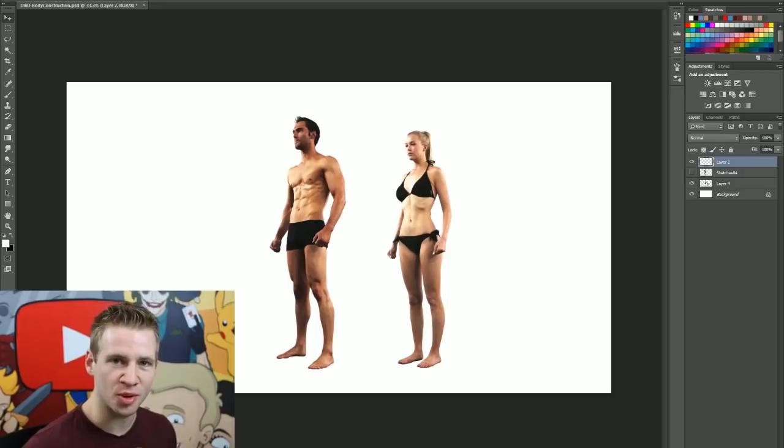G'day ladies and gentlemen, welcome to Draw with Jazza. I'm Jazza and in this video we're going to be talking about constructing the human body for an illustration.